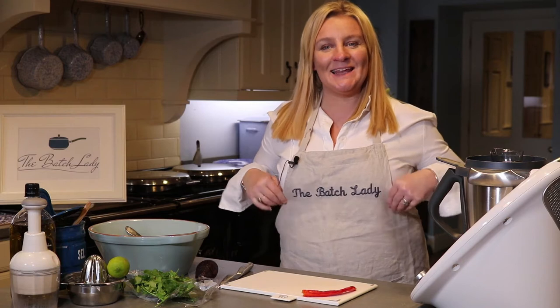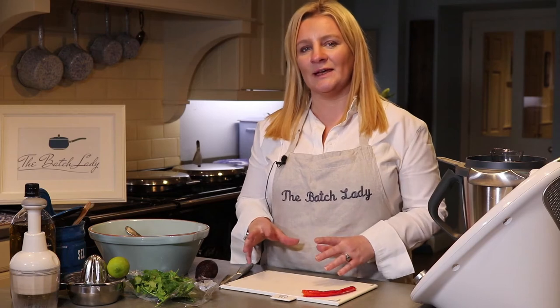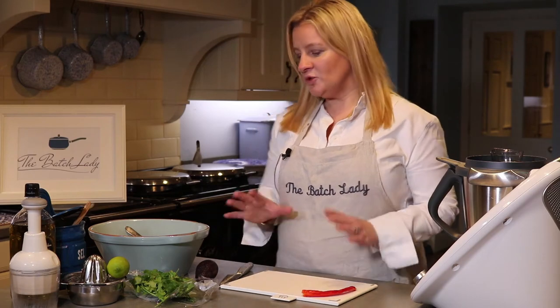Hi guys and welcome back to The Batch Lady. I am Suzanne Mulholland, aka The Batch Lady, and today I'm going to show you how to make some freezable guacamole. On The Batch Lady channel I show you how to make fast, simple freezable meals that you can cook in advance, put in your freezer, and use whenever you want. Guacamole is no exception — people think you can't freeze it, but you can, by freezing it partly done and adding some other things.